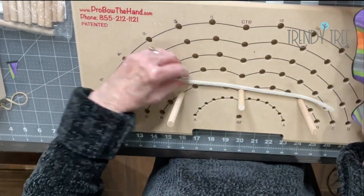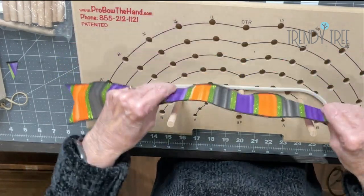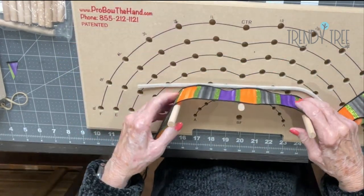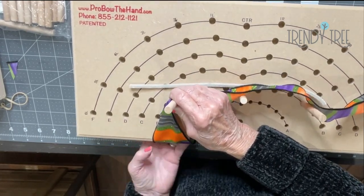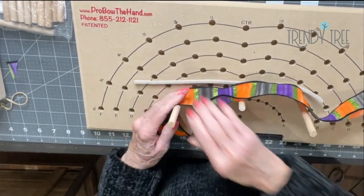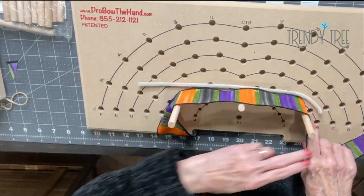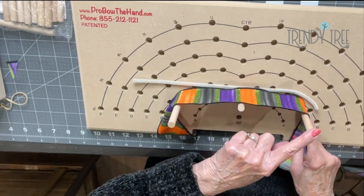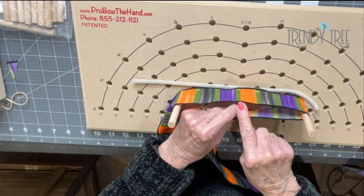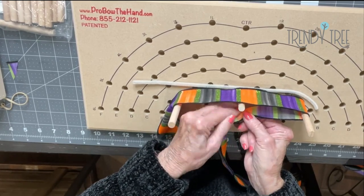I've got my chenille stem. I'm going to lay the ribbon wrong side to the outside of the pegs and I'm going to have about a seven or eight inch tail, and I'm just going to tuck that under the board out of my way for right now. This is like a figure eight ribbon, so it's coming around this first post, coming back to the center — this just helps me keep up with where my center is.